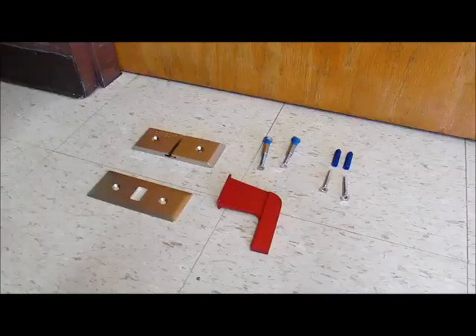This video will show you how to install the Nightlock Lockdown Door Barricade.